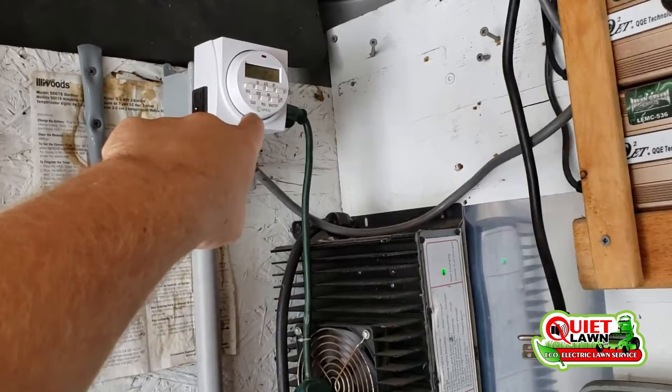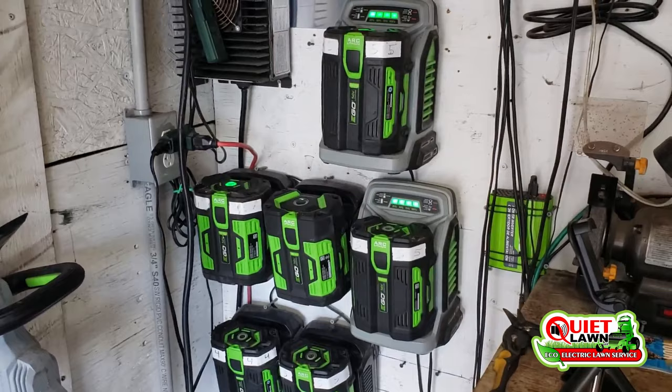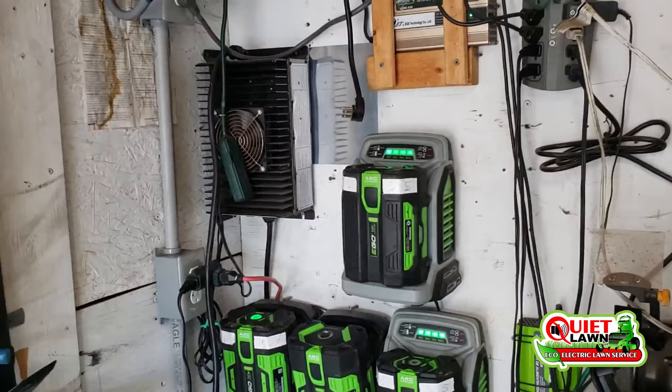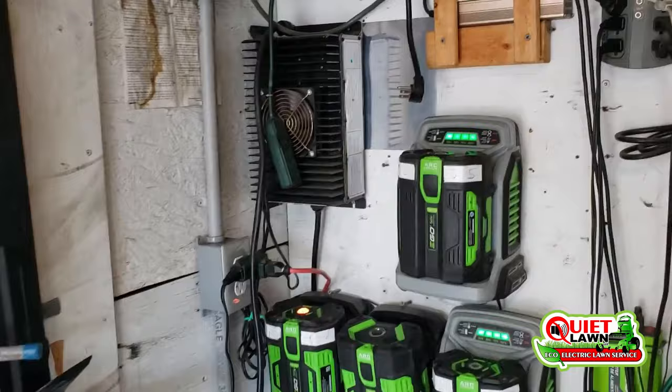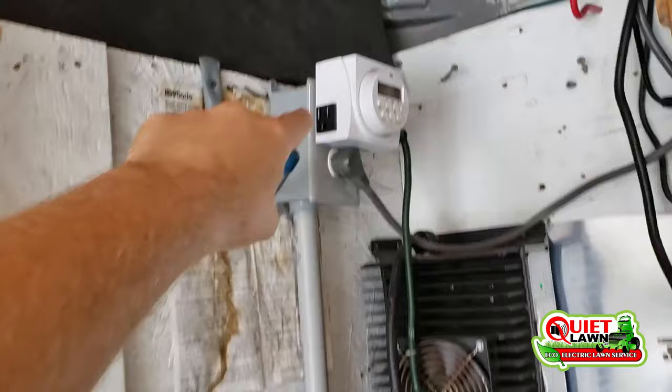Another thing we've added is timers, so we're not charging all of our batteries at one time, because that can become an issue. I used to charge three, four, five, six small handheld batteries at one time and I started having issues with extension cords getting very hot. I even had some plugs melt on me, which is never a good thing — that's a big fire hazard. It was just drawing too much off of that one circuit.